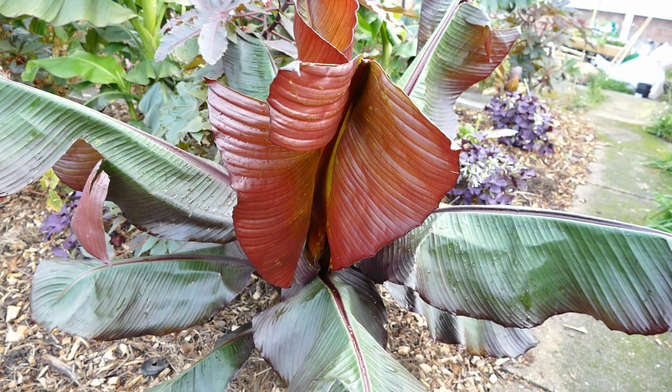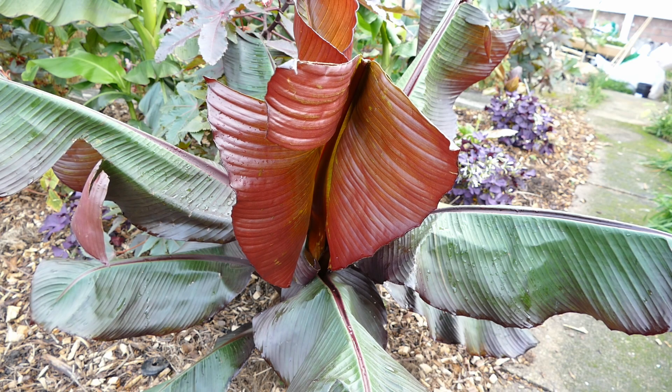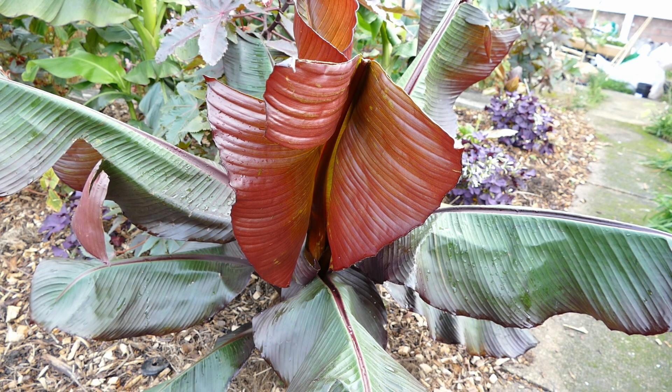The first thing I'll do is cut all the leaves off. The leaves aren't necessary for the propagation and they'll just get in the way - it'll make it a lot easier to see what I'm doing once the leaves are removed.